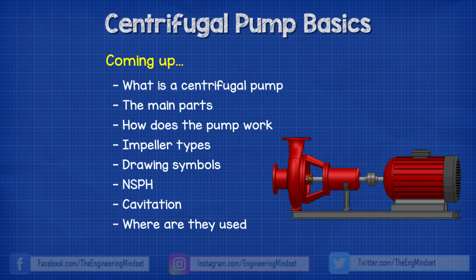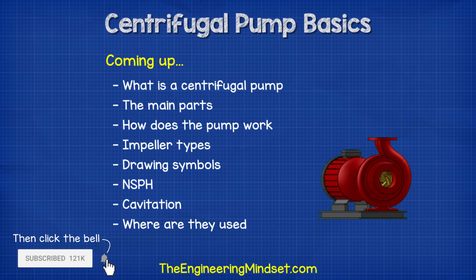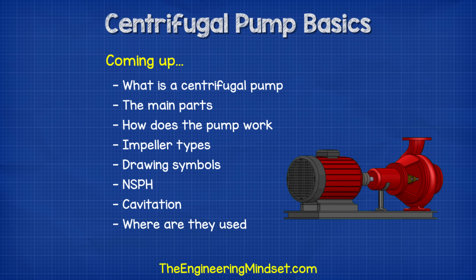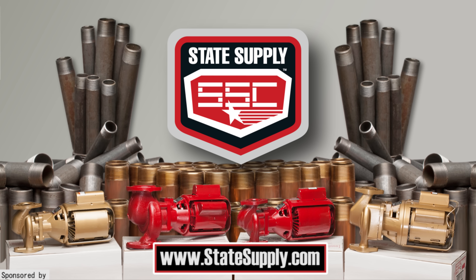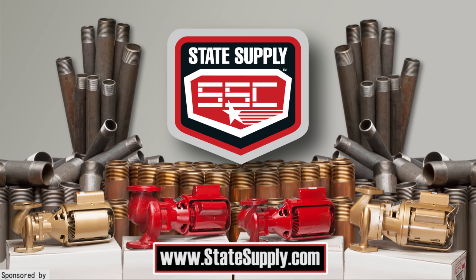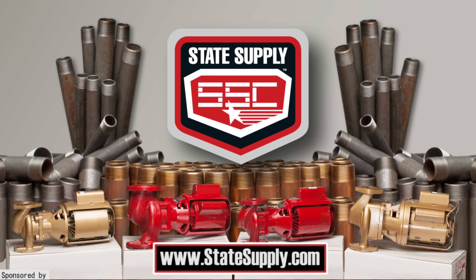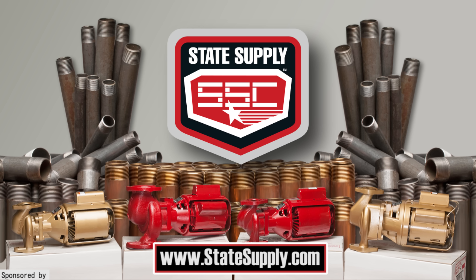Hey there guys, Paul here from theengineeringmindset.com. In this video we're going to be looking at centrifugal pumps to learn the basics of how they work, the different types and where we use them. You can get more information on centrifugal pumps, shop for parts and accessories or talk to experts on top pump brands like Bell & Gossett, Taco and more by visiting statesupplier.com who have kindly sponsored this video. Simply click on the link in the video description down below to find out more.